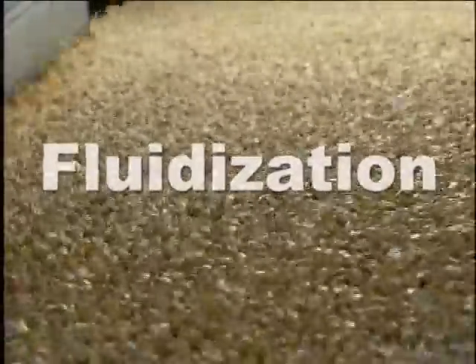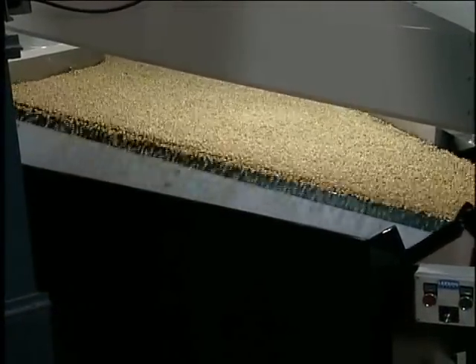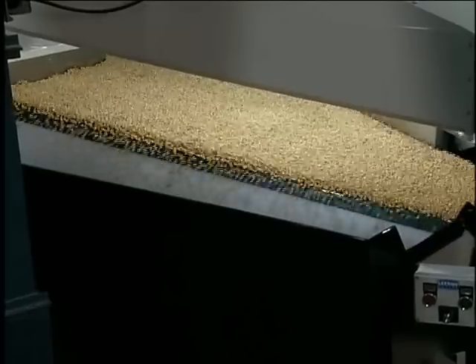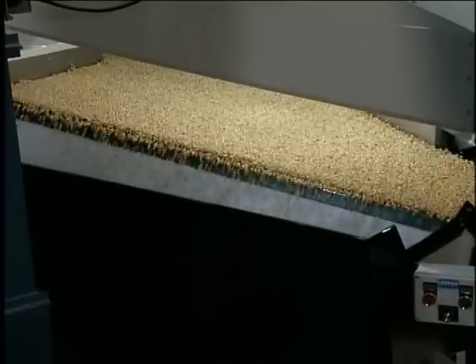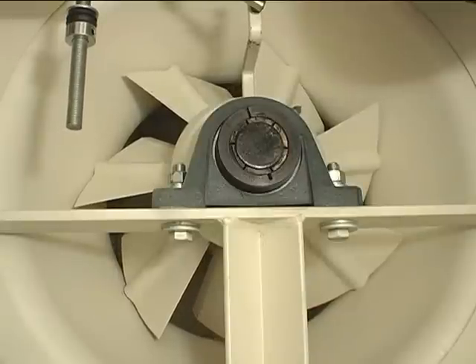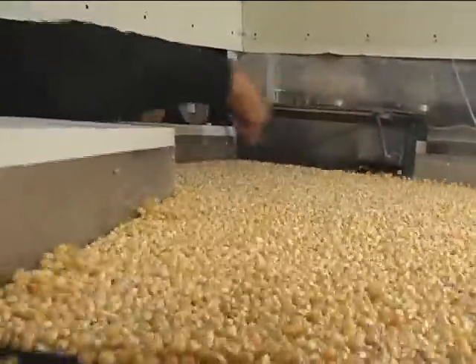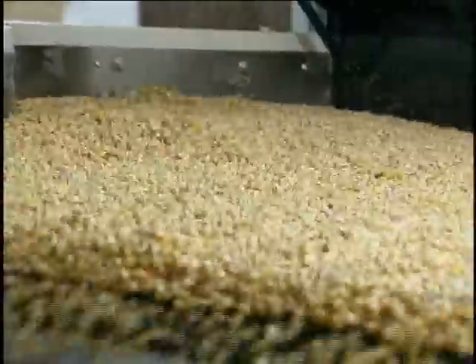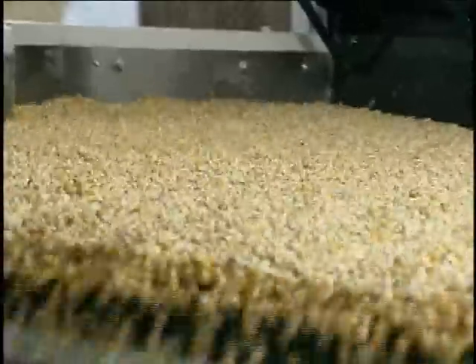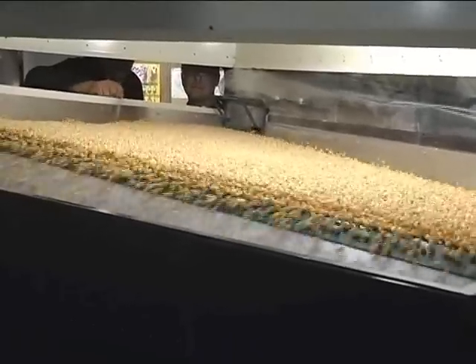Fluidization is a process whereby a granular material such as seed or grain is converted from a solid-like state to a liquid-like state. On a gravity table, fluidization occurs when material becomes suspended in a moving column of air generated by a fan. The Pegasus is a pressure style gravity table. Air is pushed through the deck and product by a fan contained within the gravity table's base. Volume of airflow is adjusted by moving radially arranged louvers on the intake side of the fan, while speed of the fan is kept constant to optimize performance. Airflow must be controlled such that material is gently lifted above the surface of the deck. Excessive airflow will cause the seed to be thrown upward in a boiling or heaving motion, which should generally be avoided. You should learn to recognize the look and feel of properly fluidized material on the deck of the Pegasus.